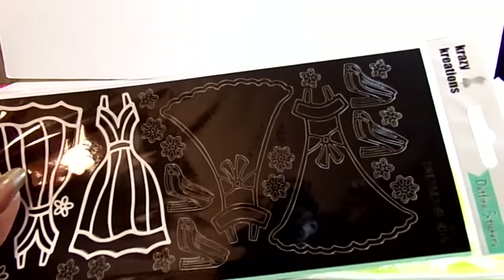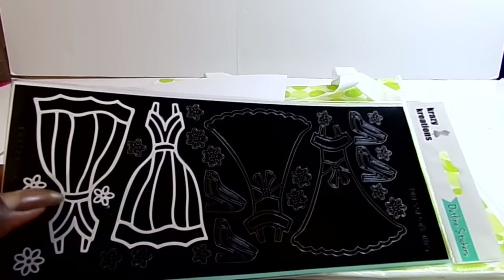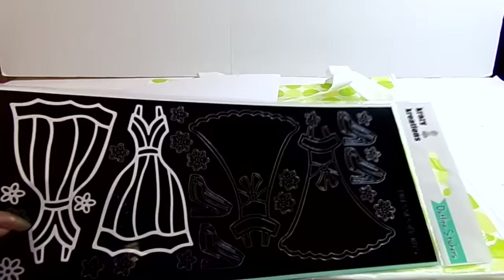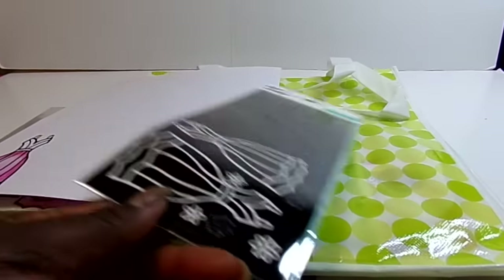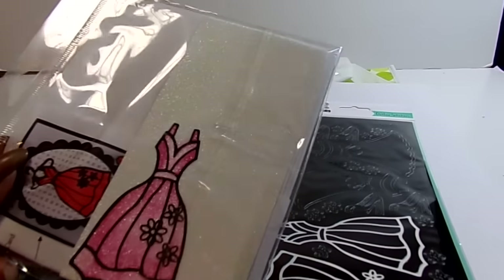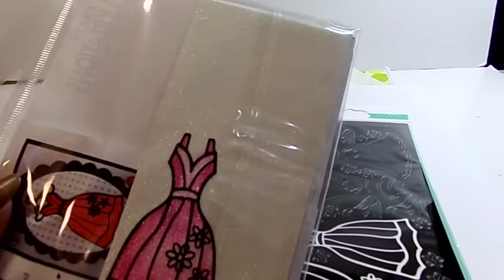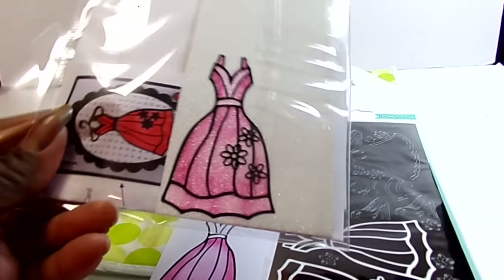If you use any other ones, the color would transfer on them if you colored over them. As you can see, there are still several pieces here left so that we could use it again, and then also able to use another piece of that glitter. And then there are cards inside. So that was the first thing.